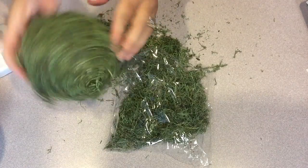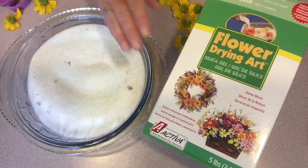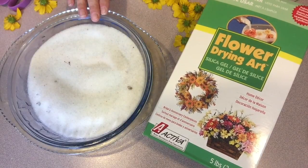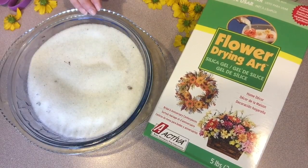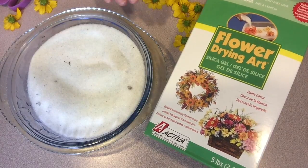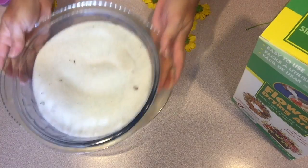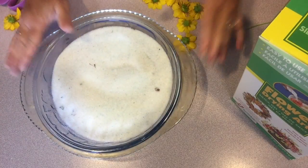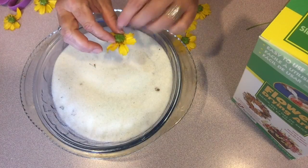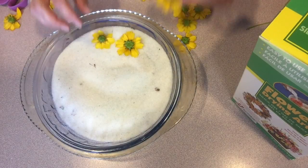Now that the ball is completely covered it's time to move on to drying the flowers. To dry the flowers I'm using Activa's Flower Drying Art Silica Gel. This is an easy product to use — you can let it just set and dry over a couple of days or microwave it to make it faster. We start by putting about an inch to an inch and a half in the bottom of a container. I'm using a wide glass bowl because I'm going to do a lot of flowers at once. I cut my flowers down to just the flower heads and place them face down into the silica gel.